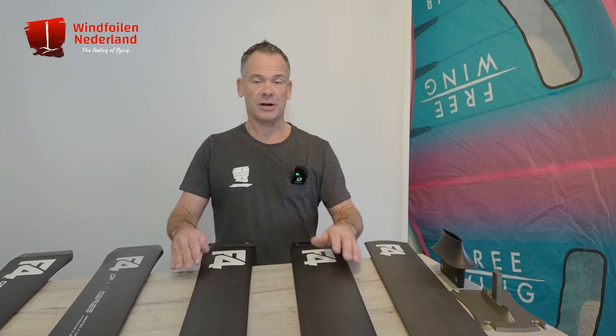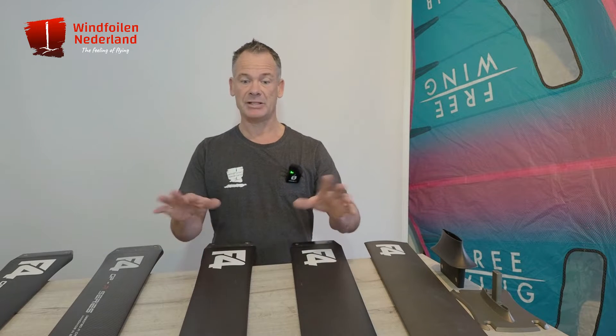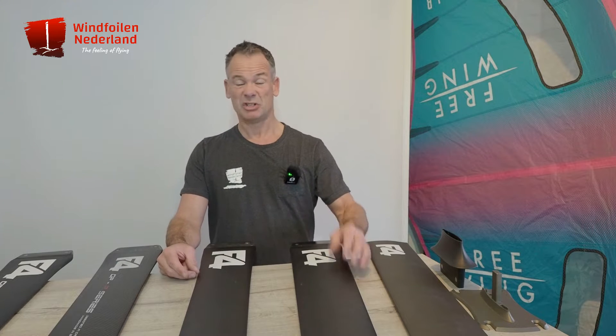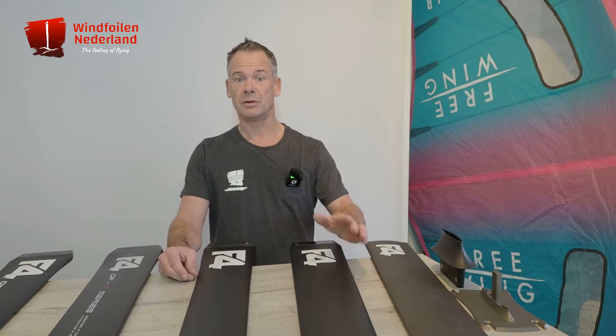As you know, F4 is really developing fast, really focusing on the high-end segment. And in the meantime, there are already six different masts, so maybe it's a good idea to talk through all of them.